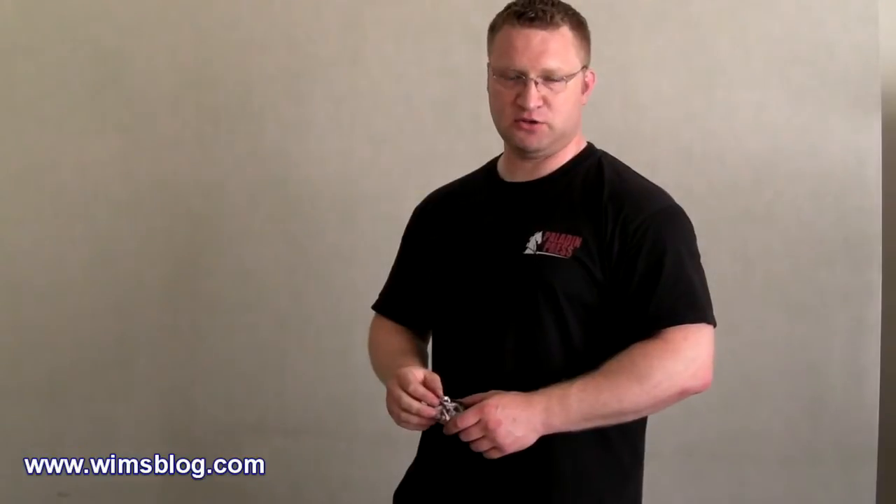There are two variations I like to use: either just closing the hand like a fist for striking, or you can close it in a claw-like fashion with the fingertips digging in. So you're actually tearing, ripping, crushing, and so on. Use both ways.